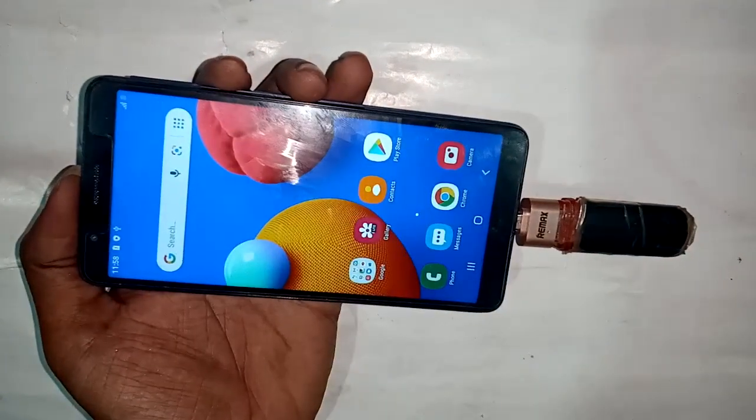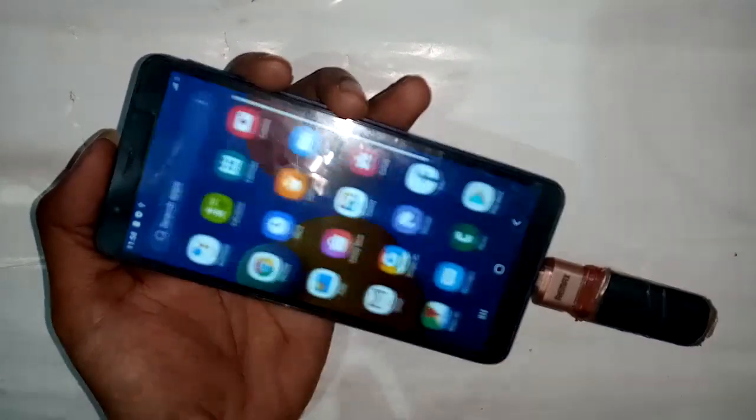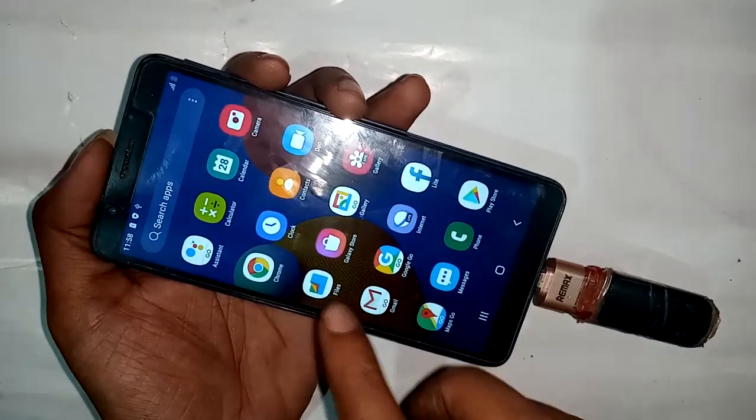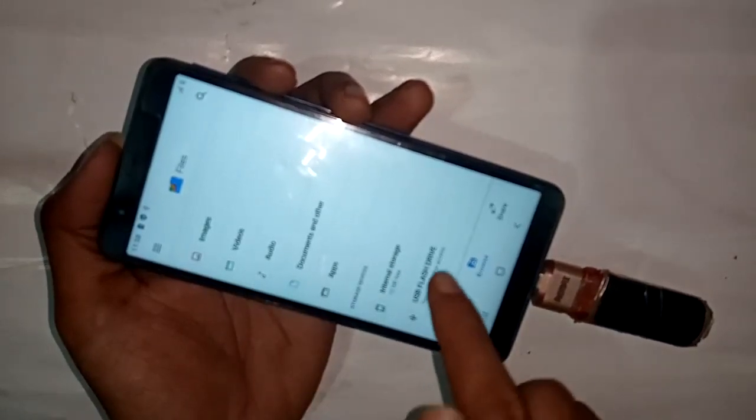Pull down the display again and the USB drive option will appear. Click on USB drive option and you can see all your pen drive files and the files option.